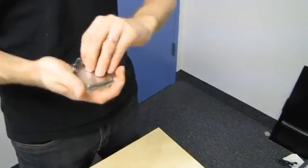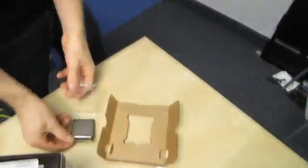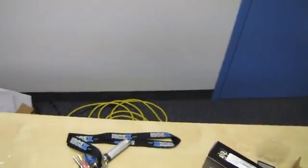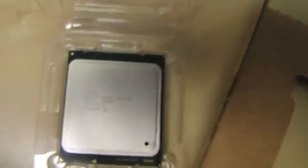So an LGA 2011 CPU is very large. It has two thousand and eleven pins on the bottom of it. I'm just going to show you guys for scale what it looks like next to a couple of other CPUs.